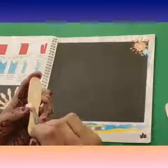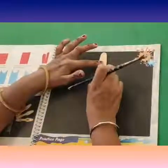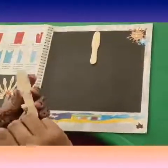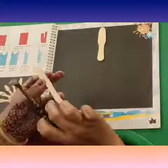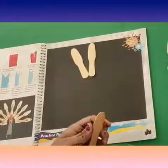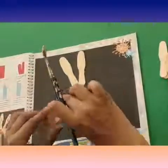Paste them on the black sheet given — first place one in the center. Again take another ice cream spoon, apply some fevicol on it. Kids, apply the fevicol properly so that the ice cream sticks are pasted properly.